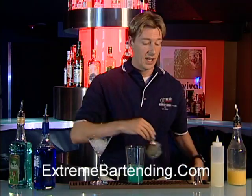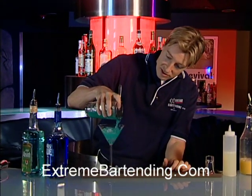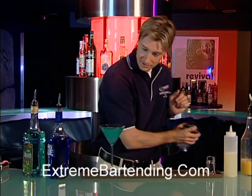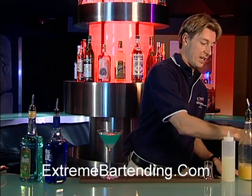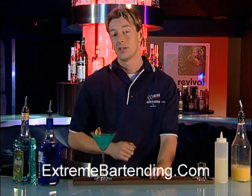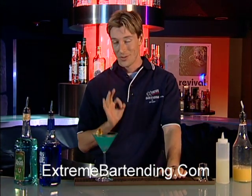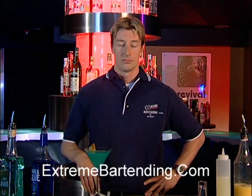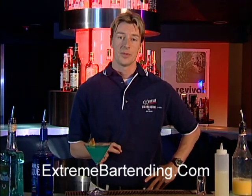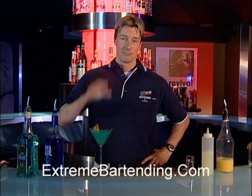You want to stir this nice and easy, and strain that over the crushed ice. It's a good-looking drink. Garnish that with an orange slice and you are ready to go. That is a classic cocktail. Be careful, though — it is very potent. Drinking is great, but driving is not something we want to mix with drinking. I hope you guys enjoyed this series. Take care.